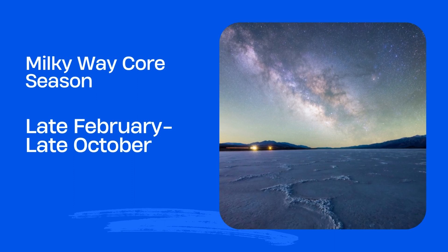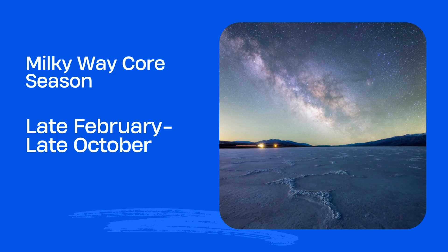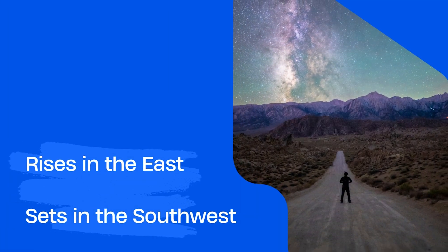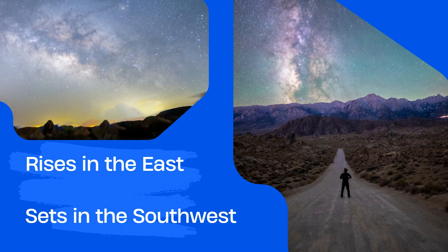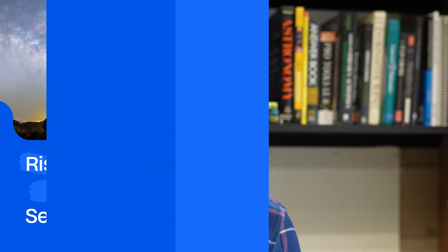To get the best views of the Milky Way core during Milky Way core season: the season lasts from about late February all the way to about late October. The Milky Way core will rise in the east in the early morning hours at the end of February, but it will only be visible for a little bit before it gets drowned out by daylight.